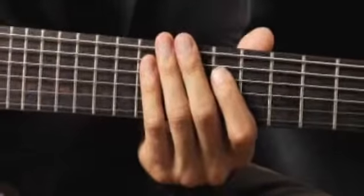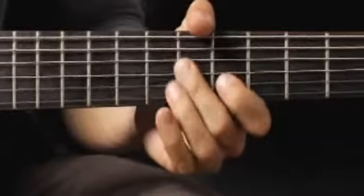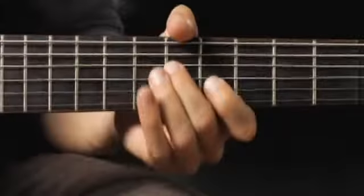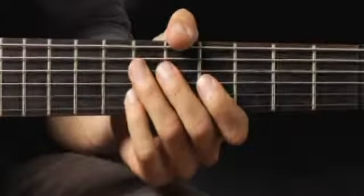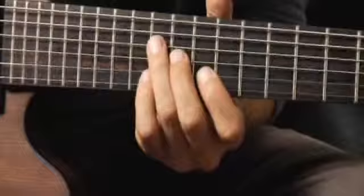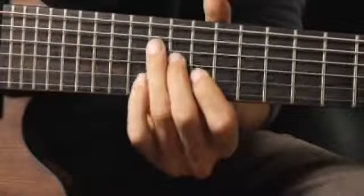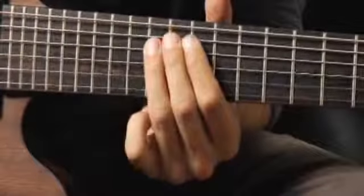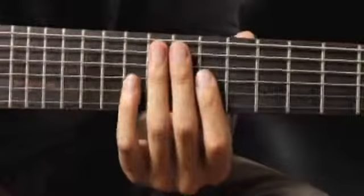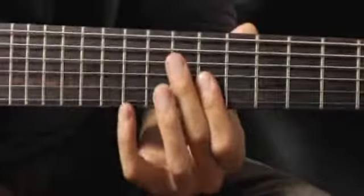Moving back to the 6th fret of the 5th string. Then up to the 13th fret, 4th string, ring finger. And then finally back to the 8th fret, 3rd string, 4th finger.